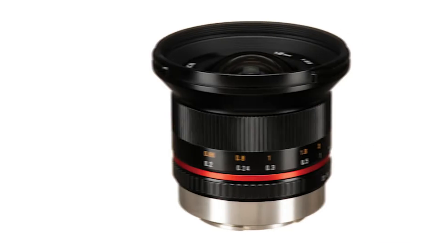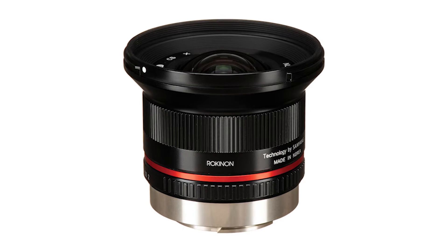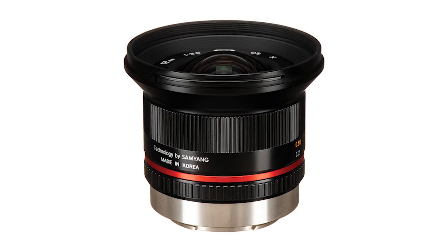The Fujifilm X-T4 is a crop sensor, so it's APS-C. When I pair it with the 12mm lens, the full frame equivalent is an 18mm lens, just to give you a perspective if you're a full frame shooter. They make this lens for other camera types too, like Canon and Sony, but I'm a Fujifilm shooter, so this is the model that I use. You can definitely get ones for other camera models as well.